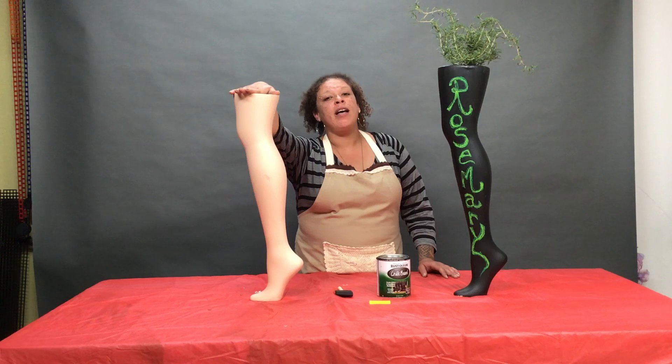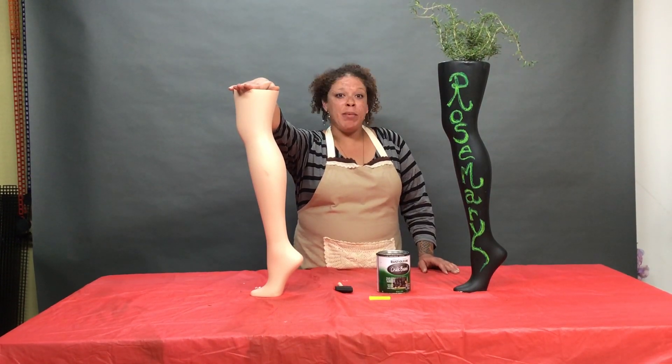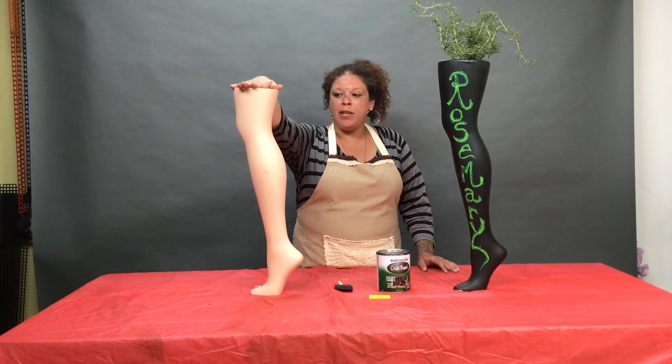First we need a mannequin leg. If you are not local in the Bay Area and you're not able to come to Mannequin Madness, we do do online orders.